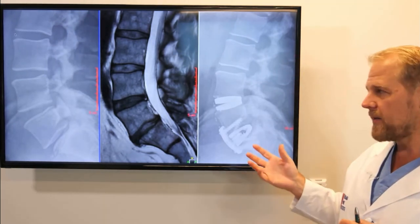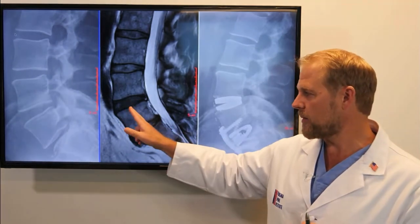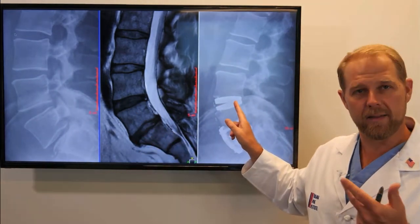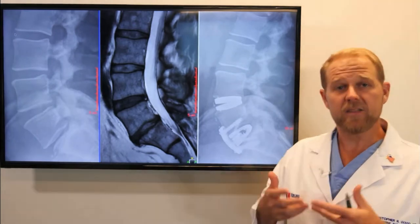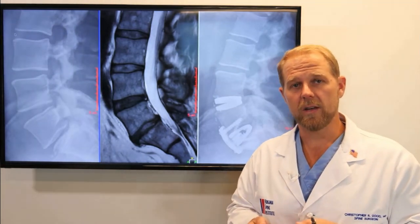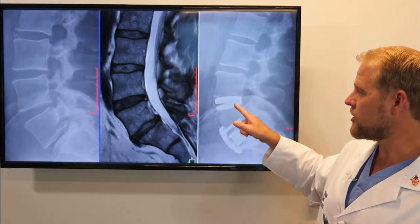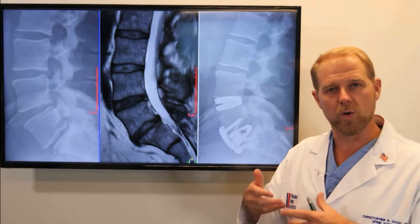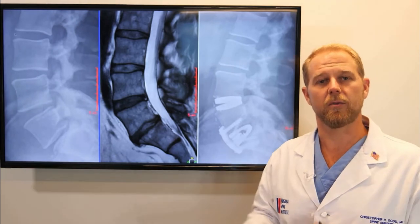The great thing about this is it allows us to address the problem at both discs, but preserves motion at the top disc. That leaves the patient with more motion after surgery, which is great. It also helps to distribute the motion better so that the remaining discs don't start to work overtime and see more stress down the road.